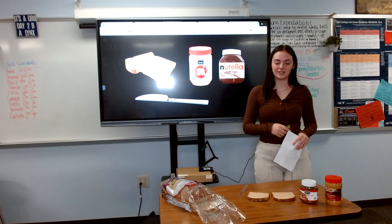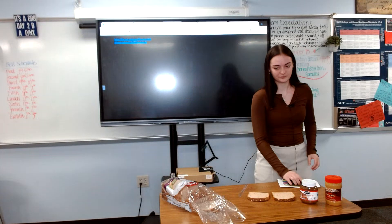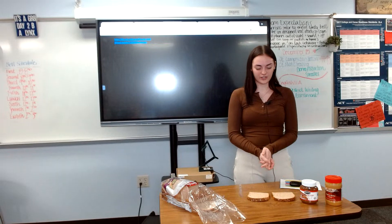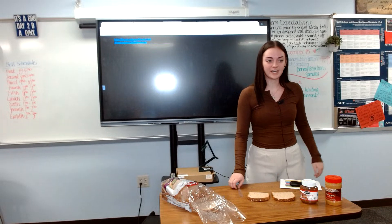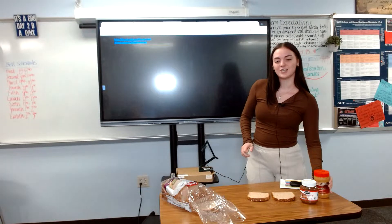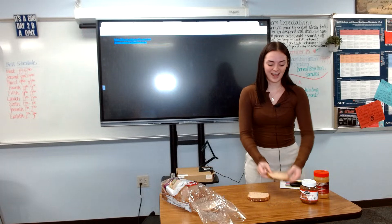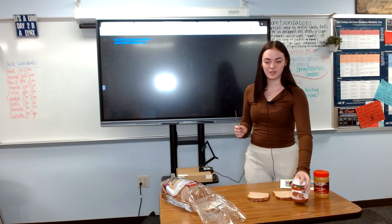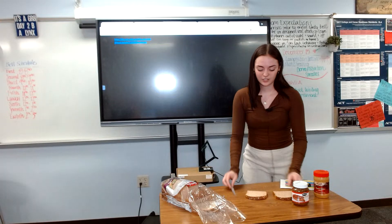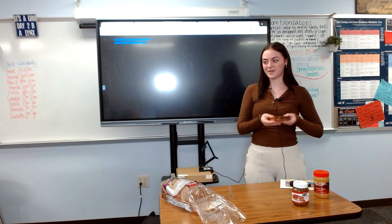Now that we have our supplies, let's start the making process. First, you are going to need your two pieces of bread on a clean surface — I already have them here, as you can see. Next, you will need your butter knife and a jar of creamy peanut butter. You will then spread the peanut butter onto one slice of bread, and then get your Nutella and use the same butter knife to spread the same amount onto the other slice. You will then simply put the two together, and there you go — a peanut butter and Nutella sandwich.